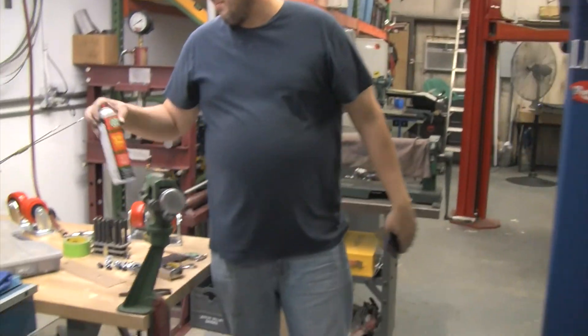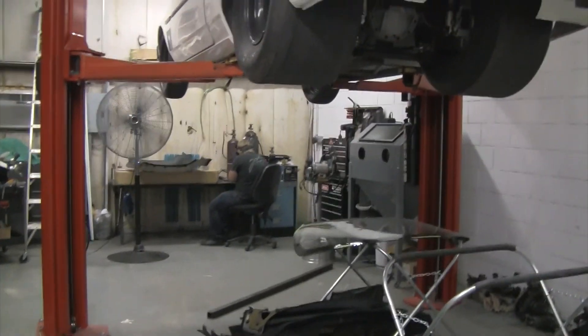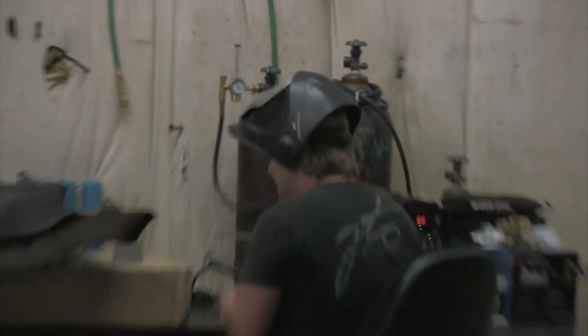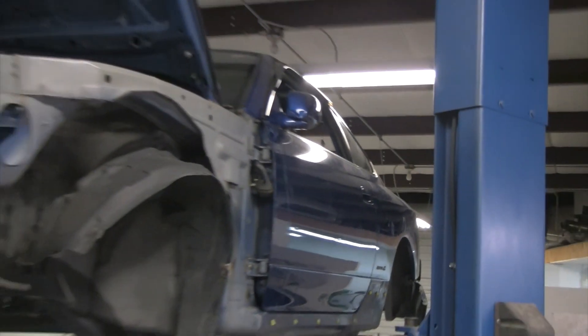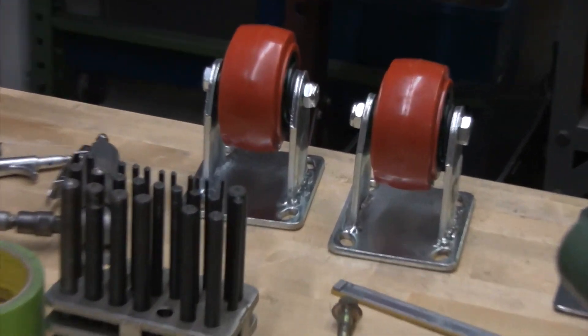So here's what we're doing. As soon as we're done making the plates, we're going to take some 2x2 and weld it to the plates that are bolted to the chassis. And he bought some beefy, beefy casters — super beefy casters. That's where we're at. We'll start welding soon.